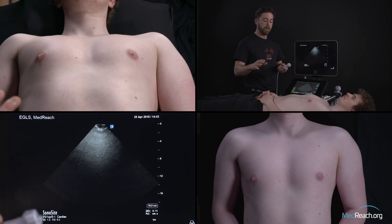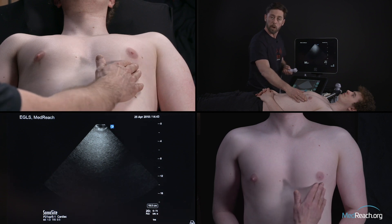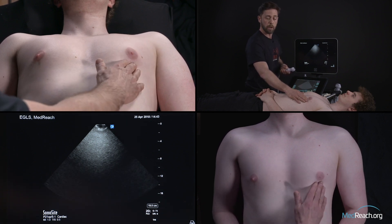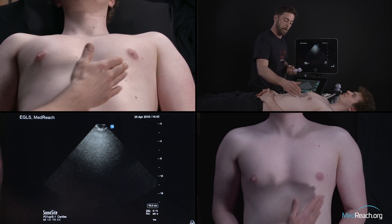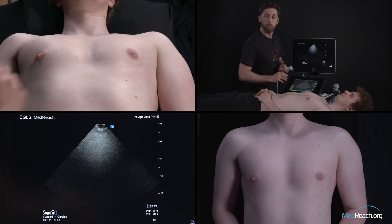If it's rather non-defined, a good place to start would be roughly around the 5th intercostal space, just below the nipple line. You can also palpate the apical pulse and just put the probe where you feel it.